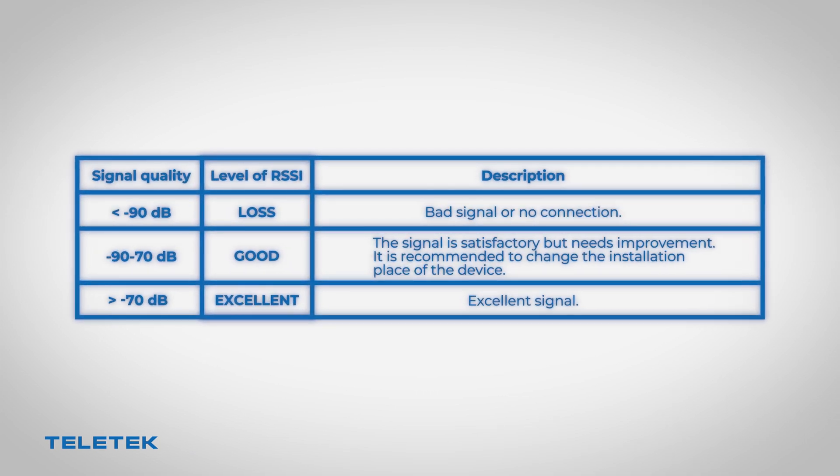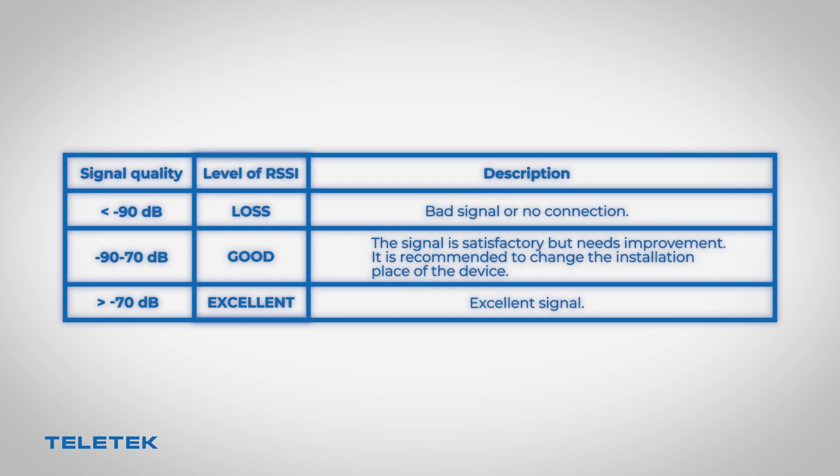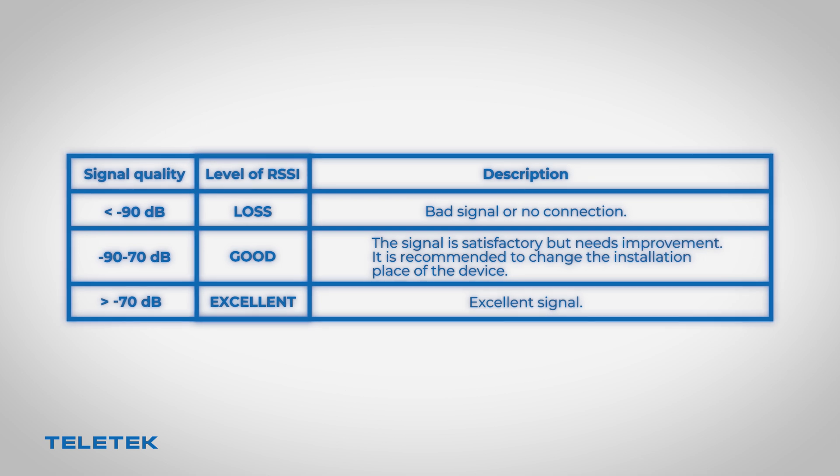Here is a chart which shows us the different signal quality levels. Keep in mind that the maximum distance between the gateway and the wireless devices is approximately 1.5 kilometers in open field.